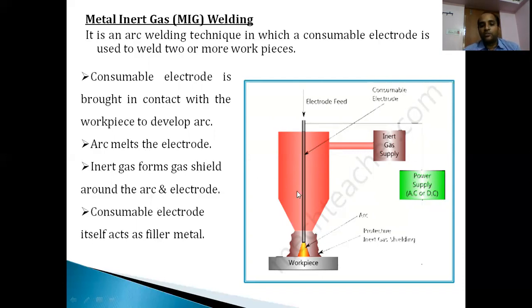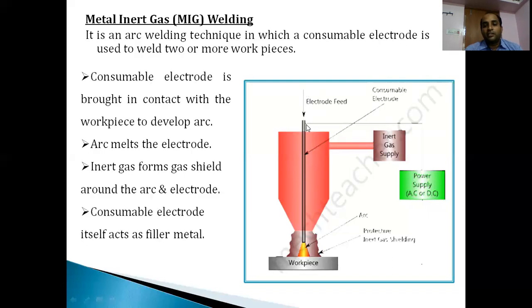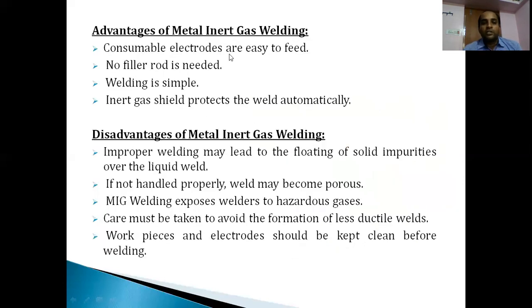In MIG welding, the consumable electrode is fed through a feed mechanism and acts as a filler material - so no external filler rod is needed, making welding simpler. The inert gas released during the welding process acts as a shield to prevent oxidation, porosity, and material defects. The electrode position needs to be at 90 degrees to the work piece through the feed mechanism.